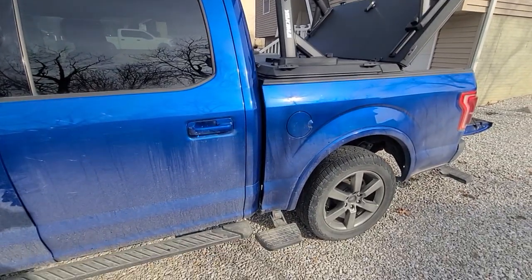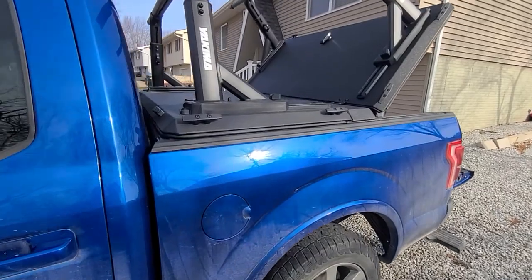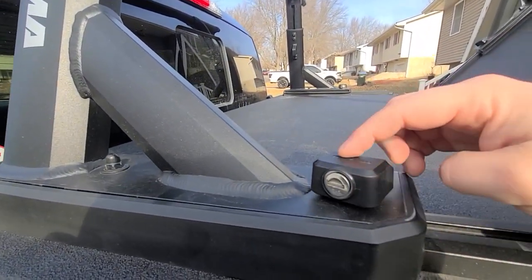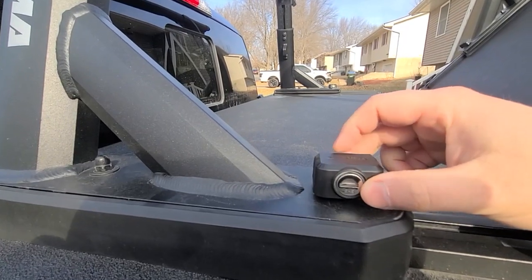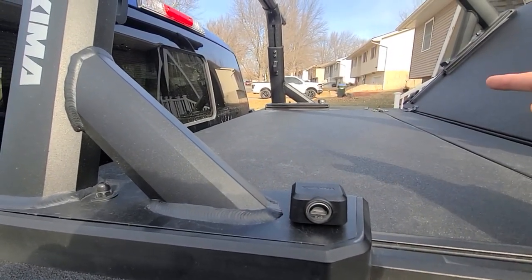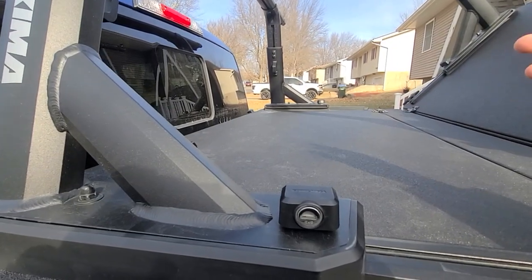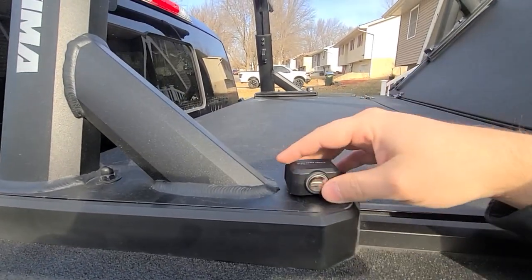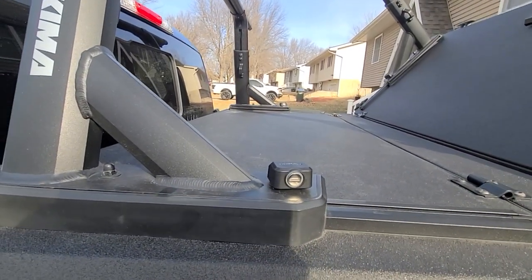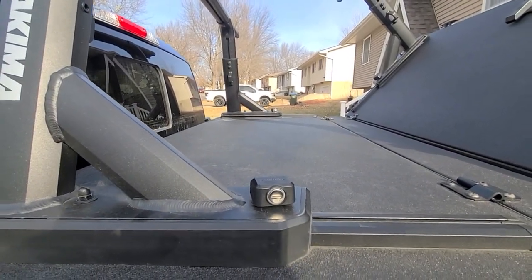One more thing with Yakima — you can actually order extras of their little locks for the track. I've got one on each arm. I kind of like that, because if you want to lock something to one, you don't have to make sure it's the one that's attached to the bed, and people can't really mess with it this way.